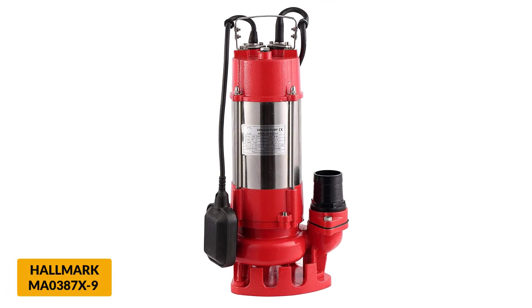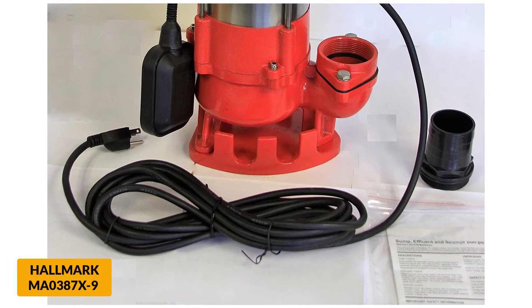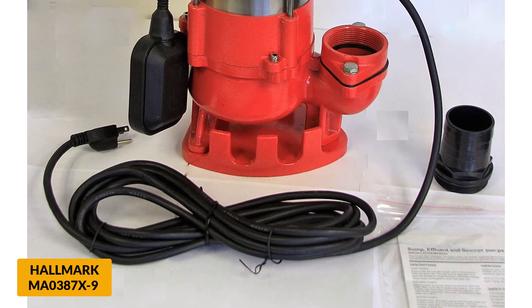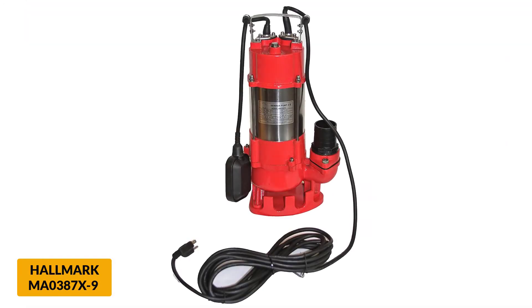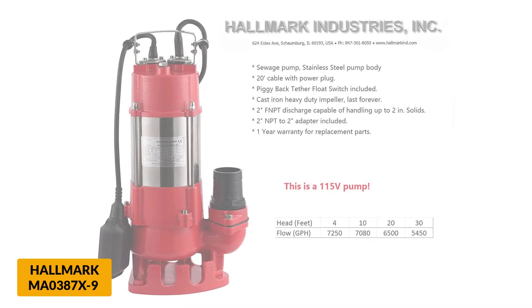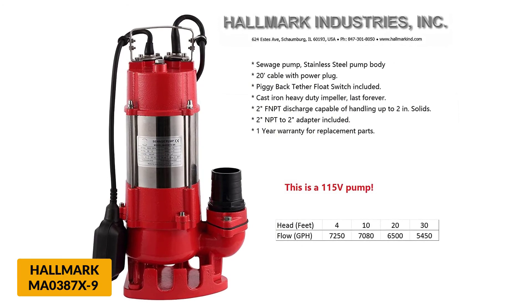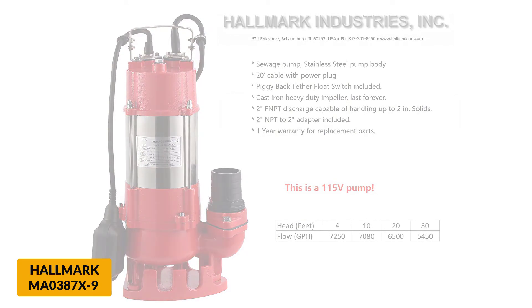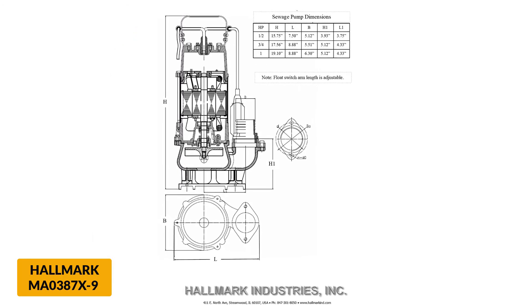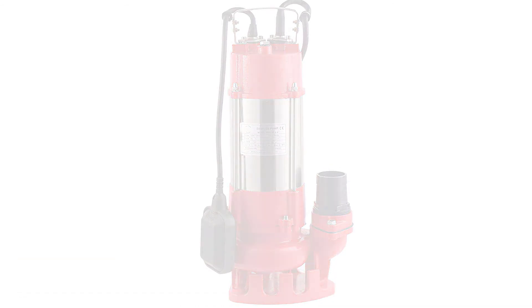At number 6: Hallmark MA0387X9 Sewage Pump. With a stout power rating of 1.0 horsepower, this is a powerful pump. With a flow rating of just over 120 GPM, this pump moves a lot of water, though not quite as much as some of its less powerful competitors ranked higher on this list. This submersible pump contains a hermetically sealed motor with thermal protection, helping prevent overheating to ensure long service life. The cast-iron impeller makes this grinder pump able to crush serious solids, and the 2-inch discharge will have no problem evacuating them.